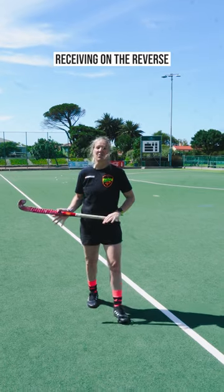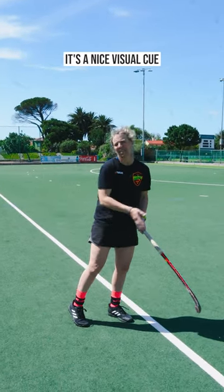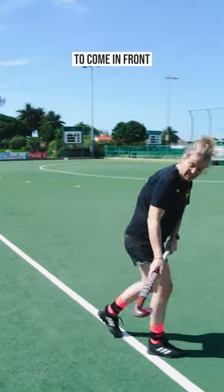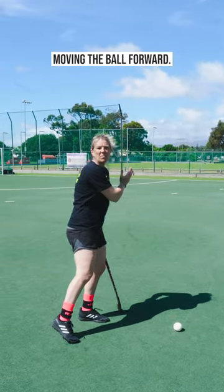The technical points when we're receiving on the reverse is to make sure we get our stick ahead under the line of our eyes nice and early. It's a nice visual cue to see where we want to receive the ball. When the ball comes, we want to allow the ball to come in front and we're making the connection ahead so that we can keep moving the ball forward.